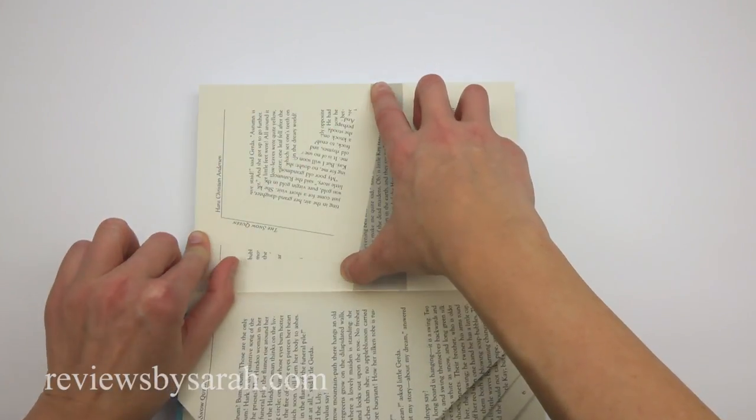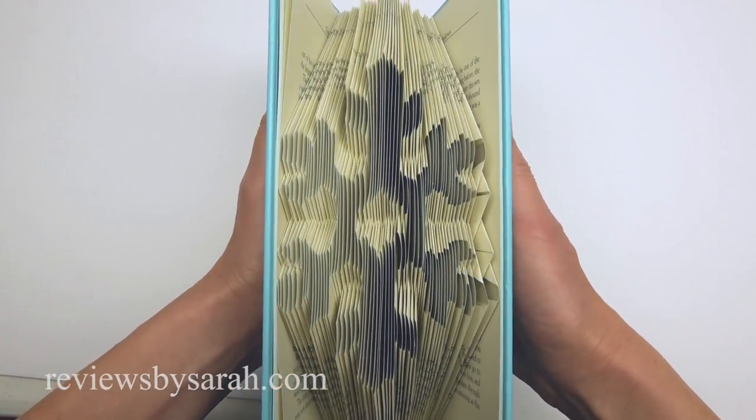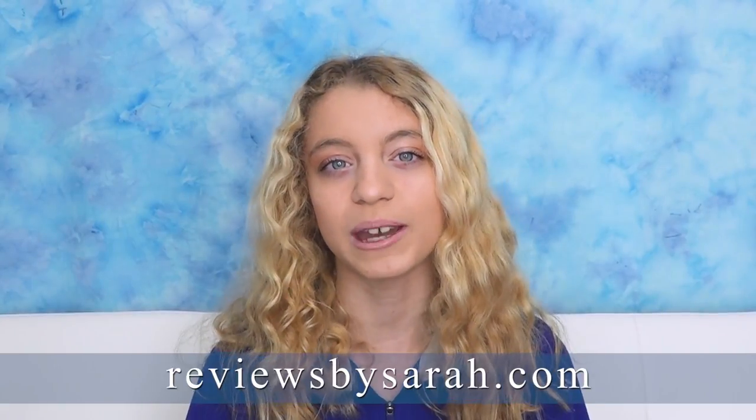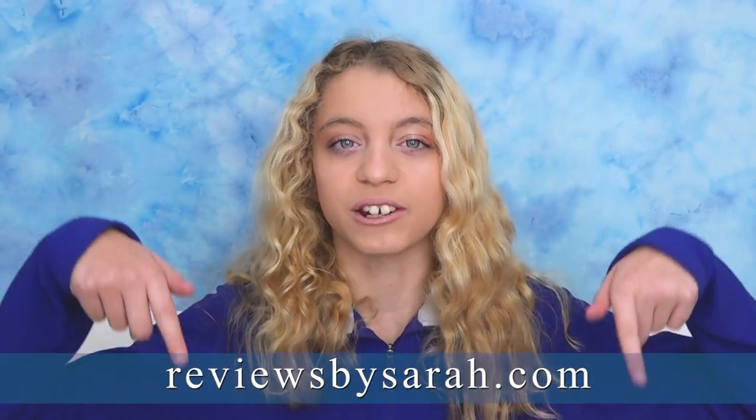When you are completed, your book should look something like this. I hope this video has helped you. Please like and comment on this video, and please push that big red subscribe button on my channel. And check out my website at ReviewsBySarah.com.